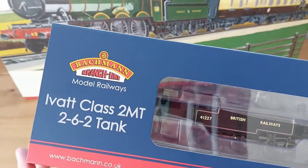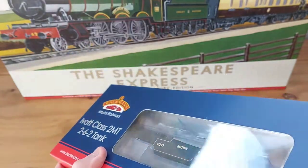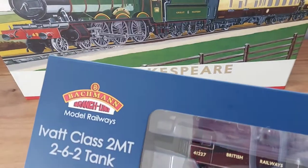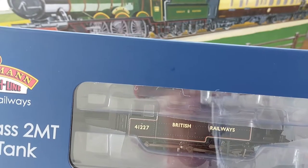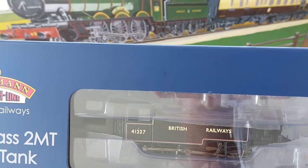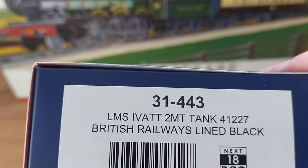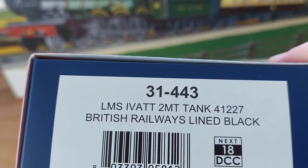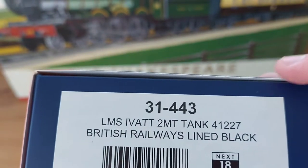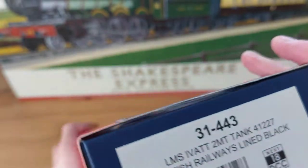Let's have a quick look at the box. As we can see, it says exactly what it is. We can see the loco in its nice British Railways black livery, which all of them carried except for one — I'll get onto that a bit later on. On the side it says LMS Ivatt 2MT Tank 41227, which is the one included in this box. It's in British Railways lined black and requires a Next18 DCC decoder.